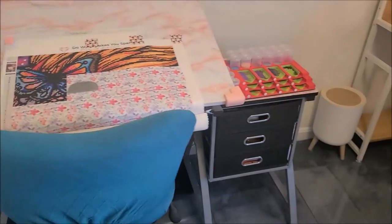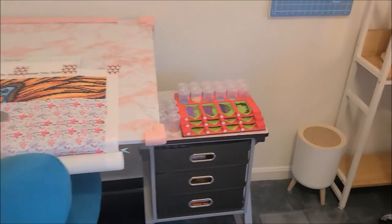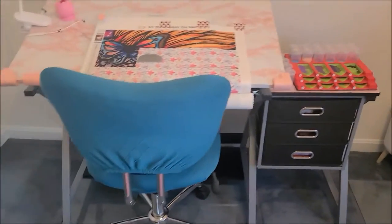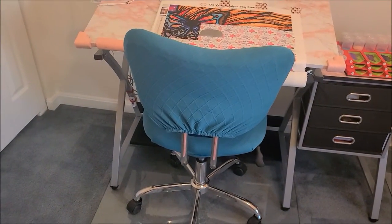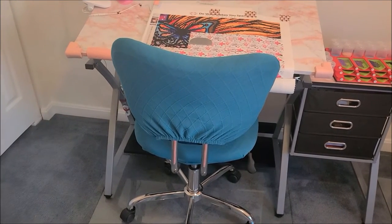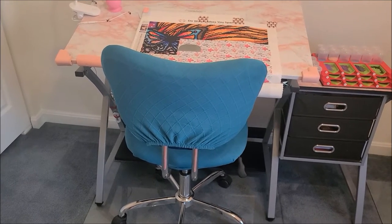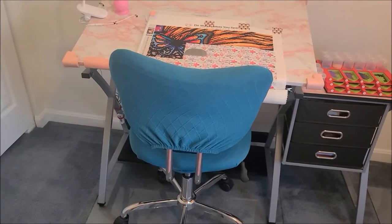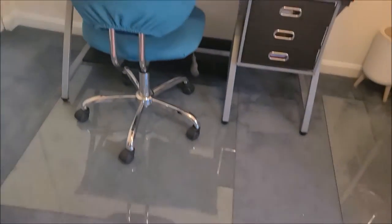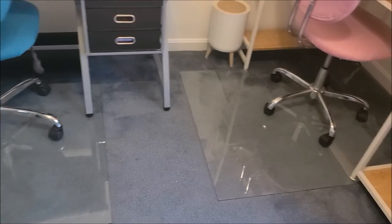This area has all diamond painting stuff — some fabric and my diamonds. I bought this chair cover from Amazon that I really like. This chair is normally a navy blue color and I wanted the room to be more pinkish teal, so I got the chair cover. I also bought two glass mats for the chairs.